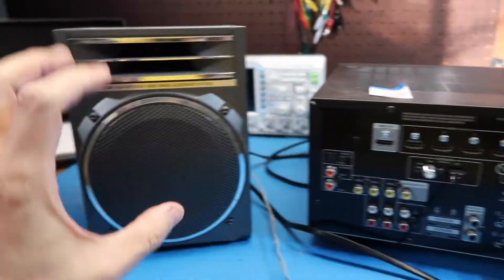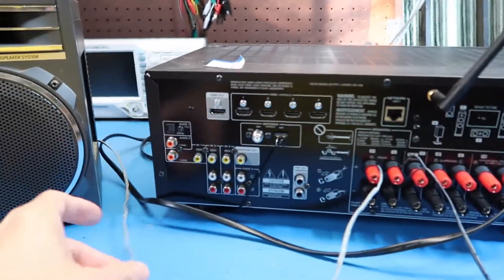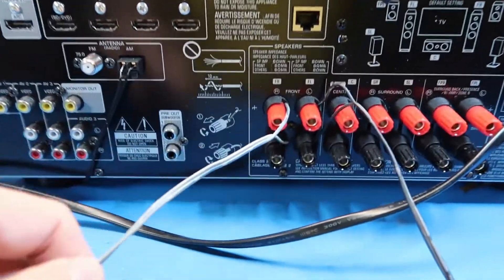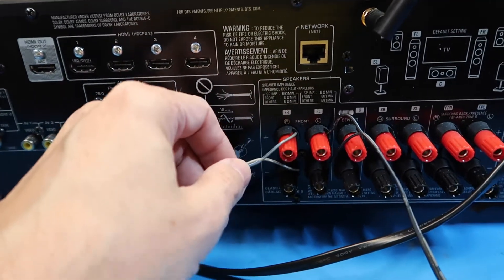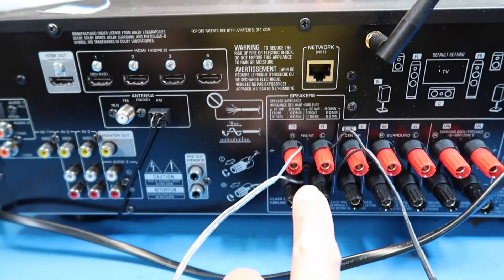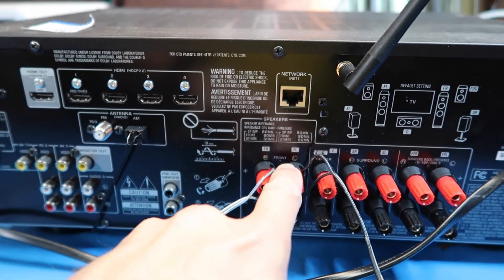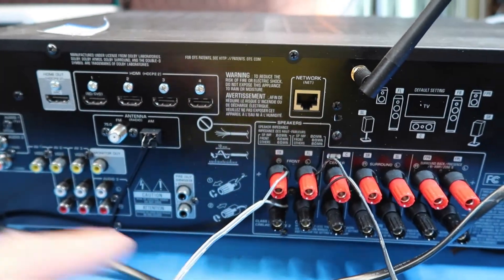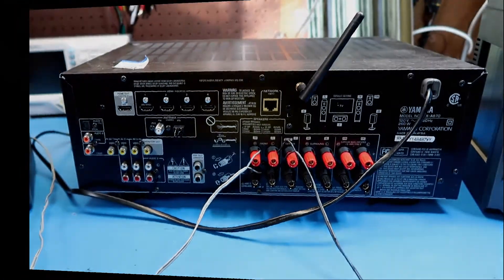I just hooked up these really cheap boombox speakers I had laying around — they have a captive cord, so that's kind of the selling point for now. We're just doing a functional test. I haven't paid a lot of attention to how to hook things up, but just went from front left and front right as they're called here, so we should be able to turn that around and get AM going on it.